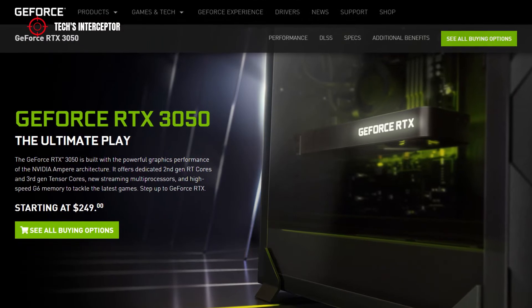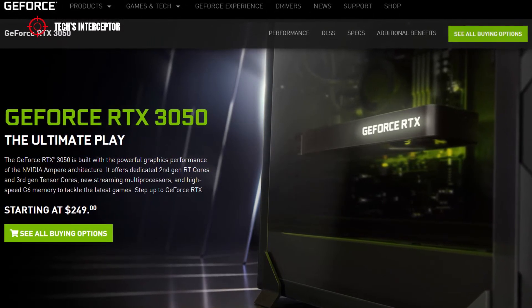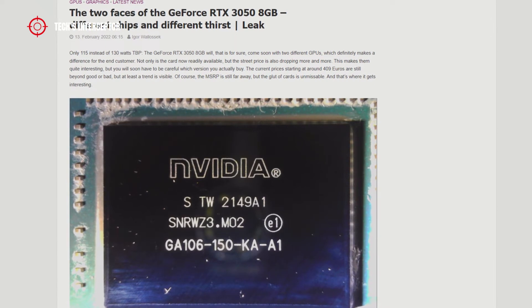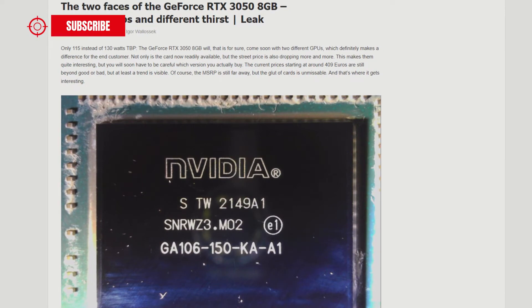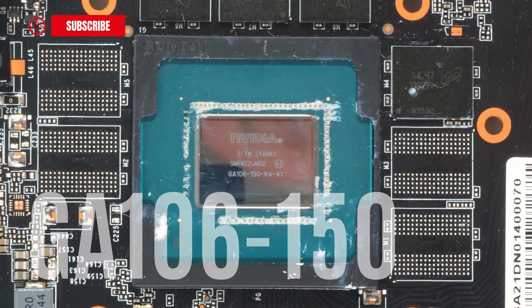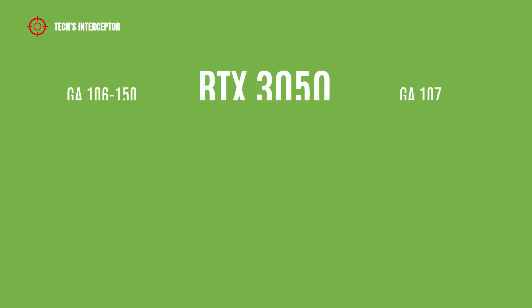A few weeks after the release of the RTX 3050, there would be a new version on the horizon. In agreement with Igor's Labs comes the news that soon the RTX 3050 will be available in two variants: one with the current chip, the GA106-150, and a new one with the GA107 chip.